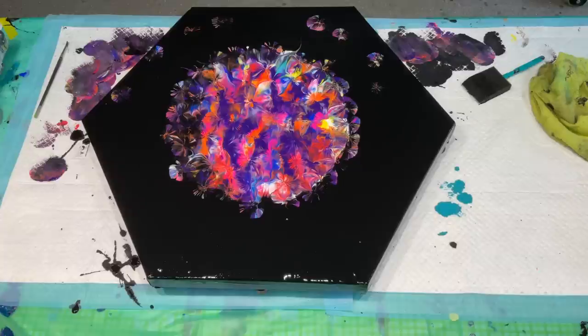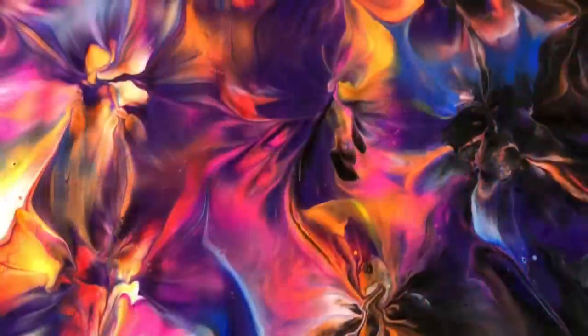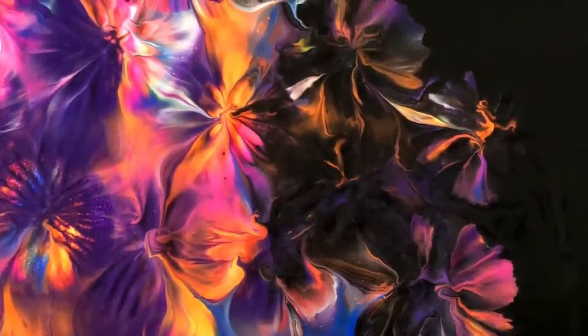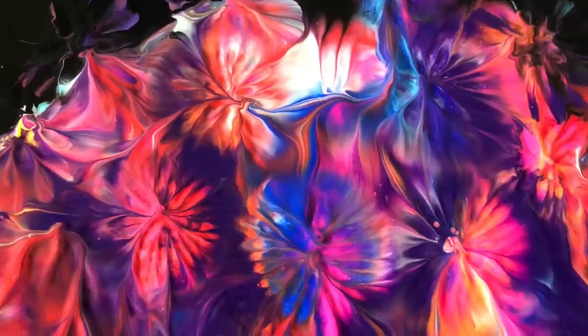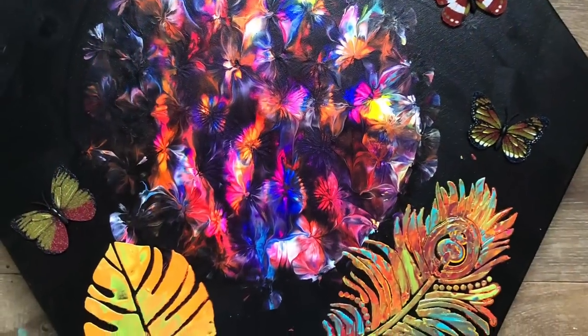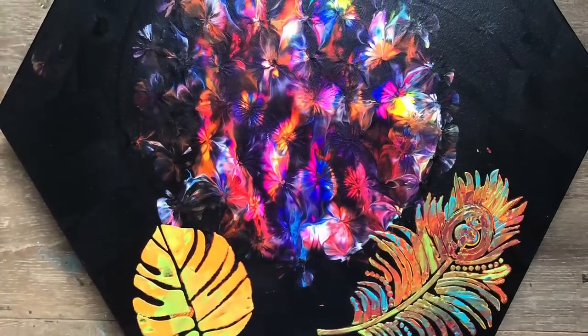I'm going to leave that to dry and then we'll be back for the next step. That actually looks perfect on its own — and if you wanted to leave it like that, absolutely, it's just gorgeous. Change of plan: I didn't do the vase. I added some stencils to the bottom, and I don't quite think they match what I'd already done. So you tell me what you think — it is quite nice, but I'm not sure about it. Those are the stencils I added with different colours, and I added some butterflies. Let me know — bye for now.